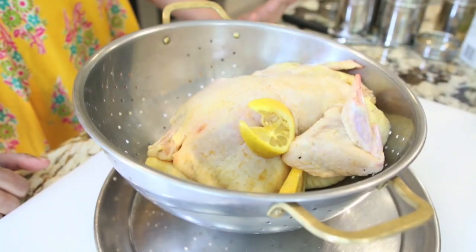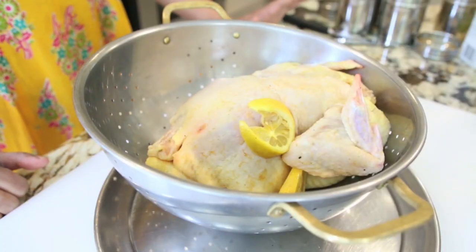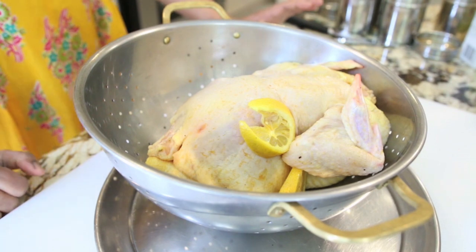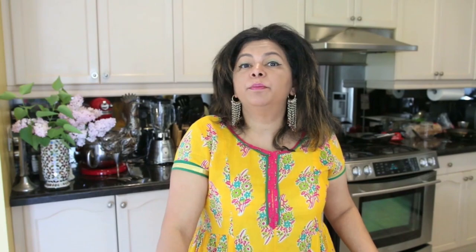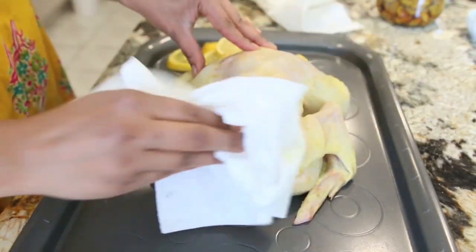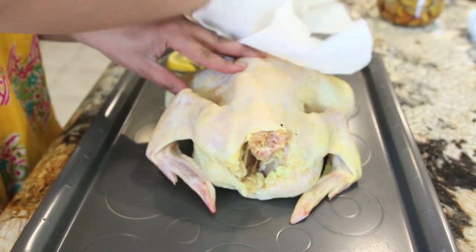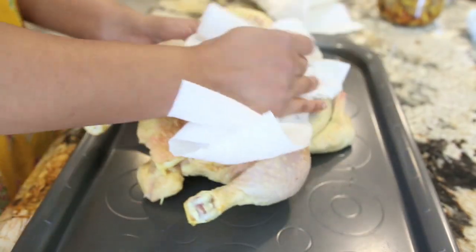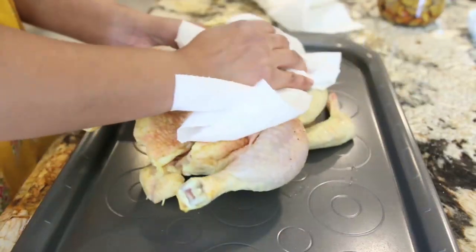When the chicken has spent enough time in the brine, I am going to drain it and make sure all the water drips out of the cavity. Reserve the lemons that you put in the brine — I am going to use that later as a stuffing — and then I am going to pat my chicken dry really well using paper towels. You want to make sure that your chicken isn't damp at all. If it is damp, it is going to turn into steam in the oven and simply steam your chicken and not roast it.